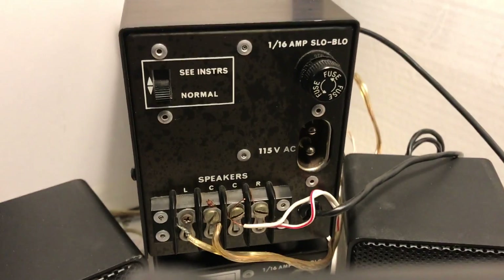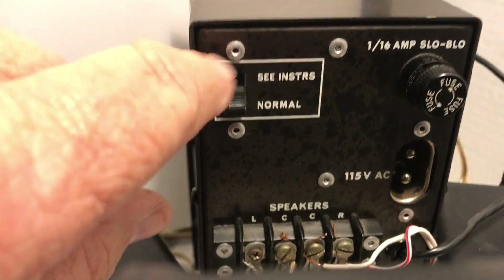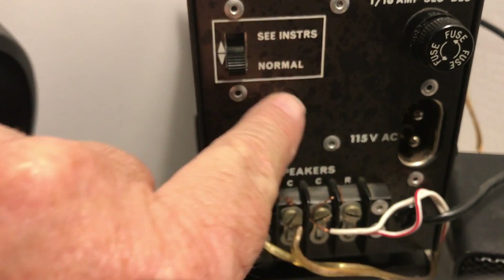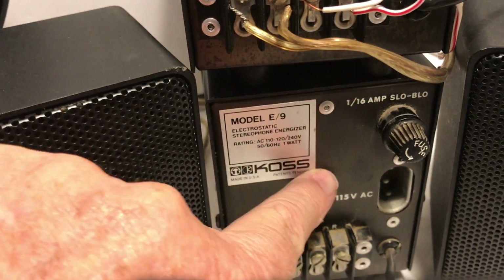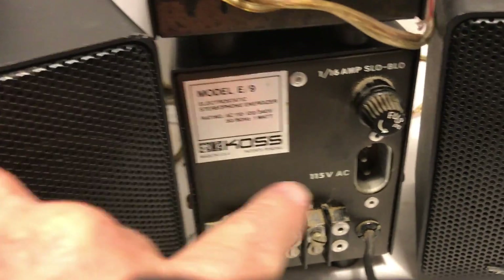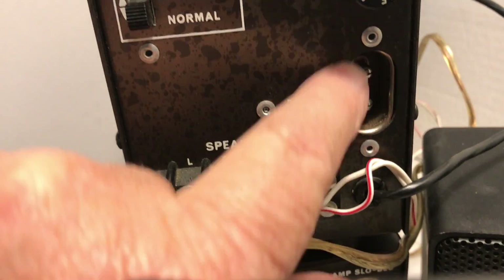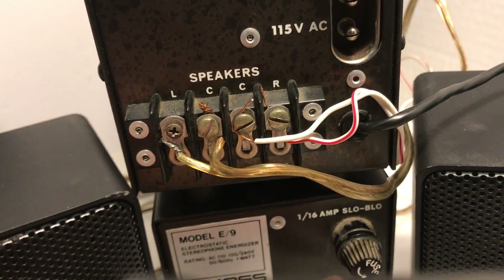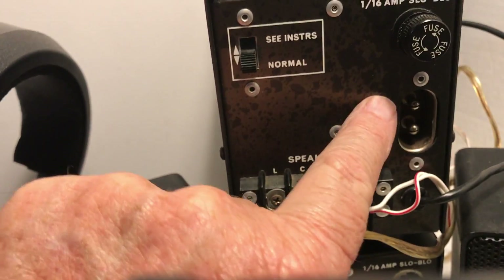I've turned them both around so you can see we have two of these. Right away, we notice in the upper left-hand corner, one has a switch labeled 'normal' per the instructions, while the other has a label but no such switch. Another difference: one has a three-pin AC cord, the other has a two-pin cord.